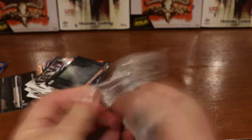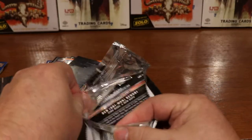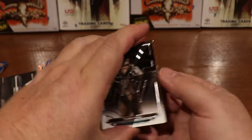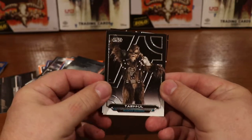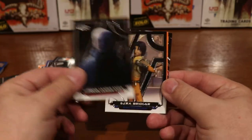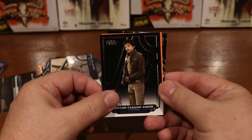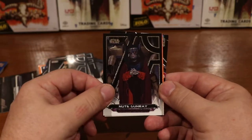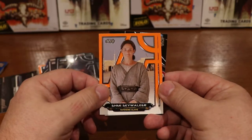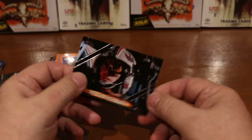No hits yet but there are supposed to be two in every box. I'm going to do another video sometime of the hits I had in my 2018 boxes, so look forward to those coming soon. Here's Tarful, Supreme Leader Snoke, Ezra Bridger, Captain Cassian Andor from Rogue One — my personal favorite of the Star Wars series — Nute Gunray, orange Shmi Skywalker, orange Obi-Wan, and 'Use the Force, Luke.'